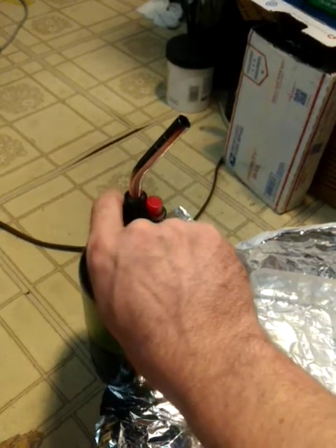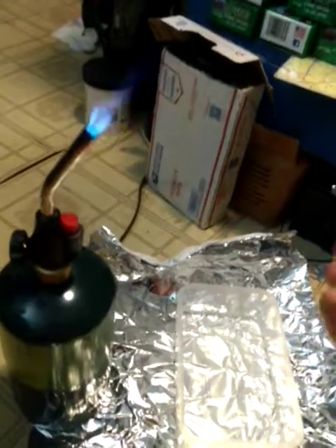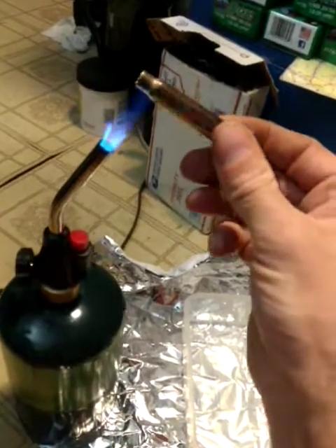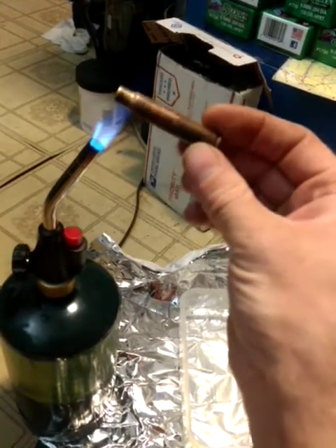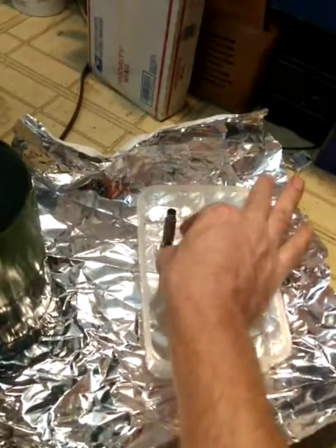I just found this method out. I use the drill method, but this one's way easier. About four seconds — one one thousand, two one thousand, three one thousand, four one thousand — and then put the head just barely, like a half inch, into water.